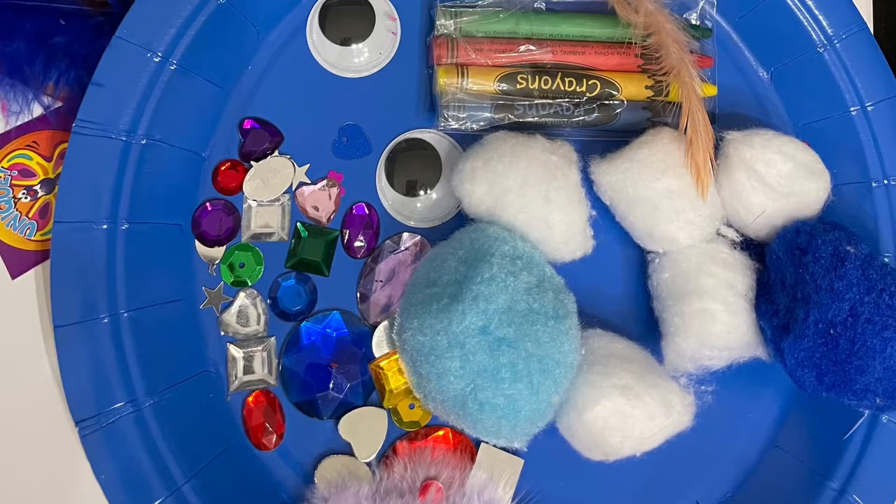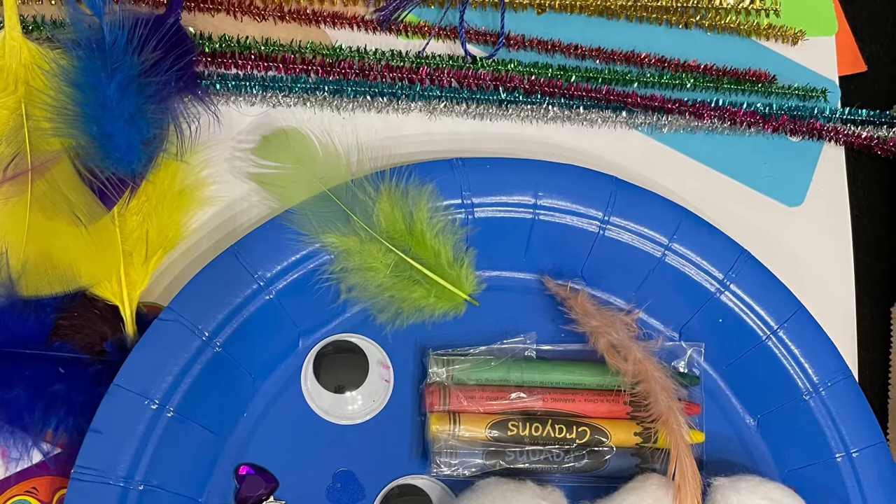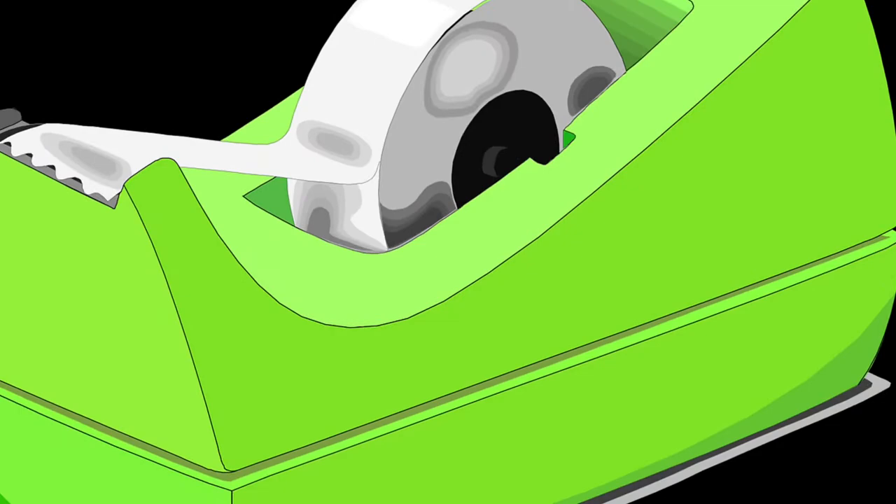First, you want to gather up all kinds of fun craft supplies like the things that you see in this picture, but you might have different ones. You'll also need some tape and scissors — a safe one.